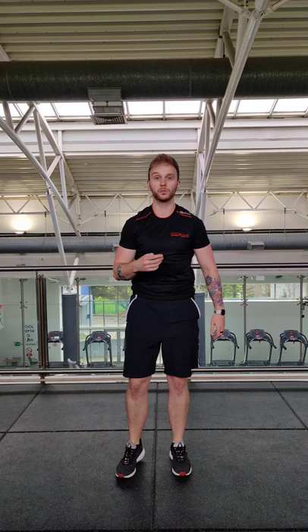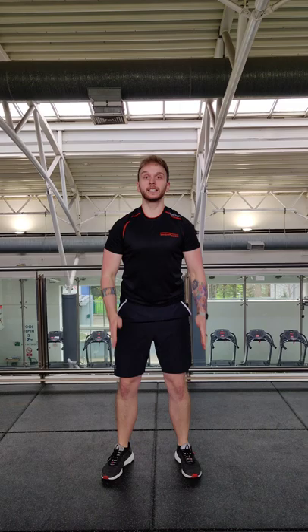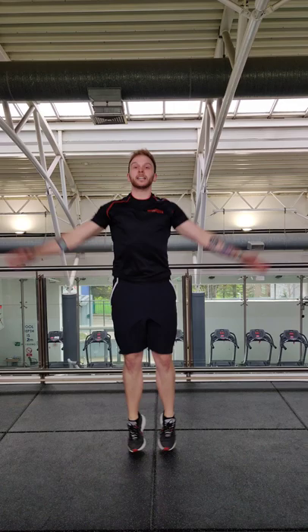Next, we've got four tuck jumps and four jacks. In your tuck jump, feet just inside hips, drive the knees up and out. Four tuck jumps and then into four jacks. Repeat for 30 seconds.